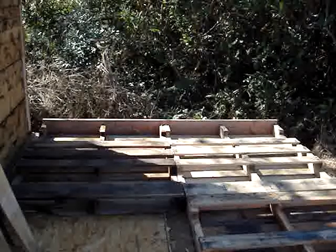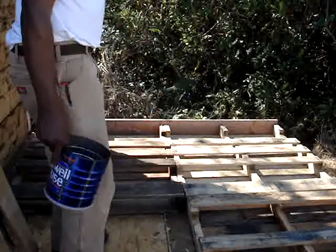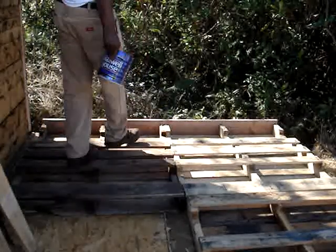Hello everybody, it's I, the Rumpel one. I decided to add on to the pallet shack, and somebody asked me about doing a video showing how I do the walls, so that's what I'm doing right here.